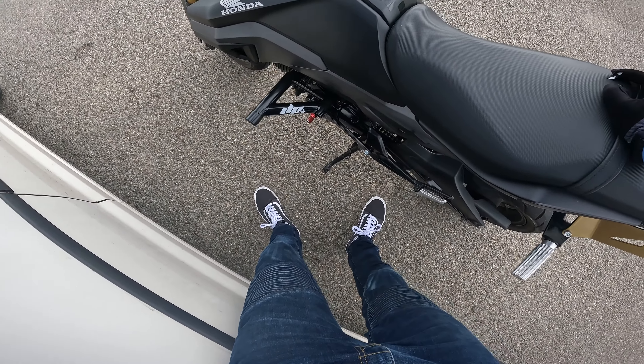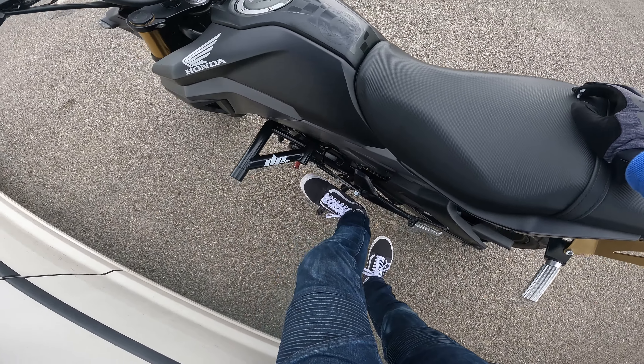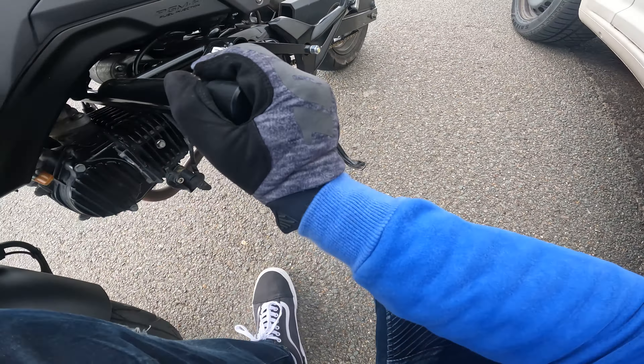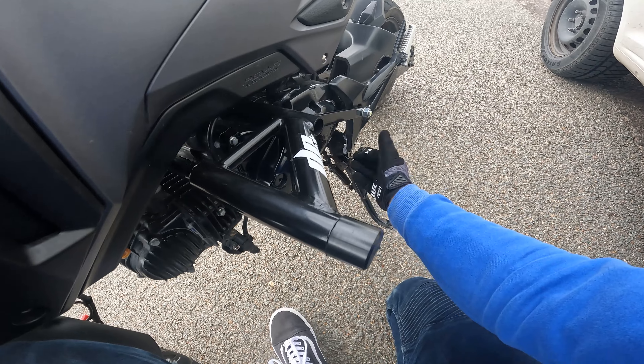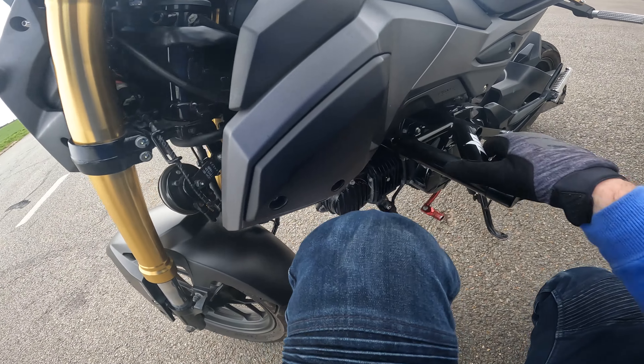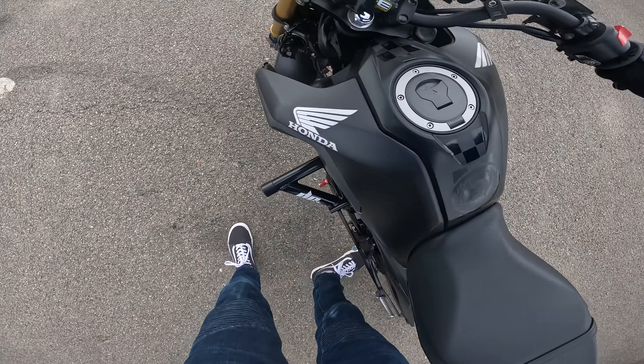Notice anything different, or do you notice anything missing? Yeah, I ain't got a peg anymore because Honda have decided to make these out of like powder — I don't know if you can see that, but it's like powder or something. I don't even know what it is, but they're just weak as anything because that's happened twice now. If anyone knows what that is, let me know in the comments.